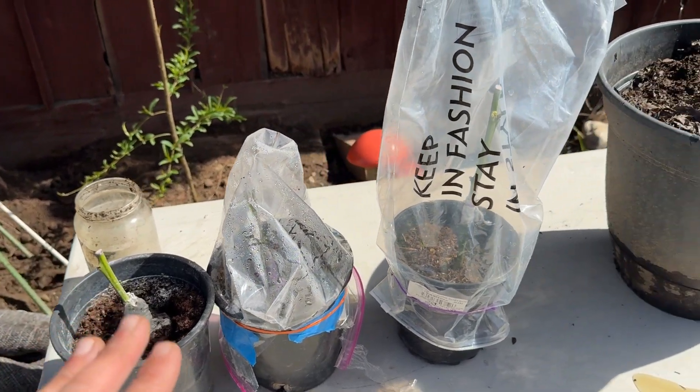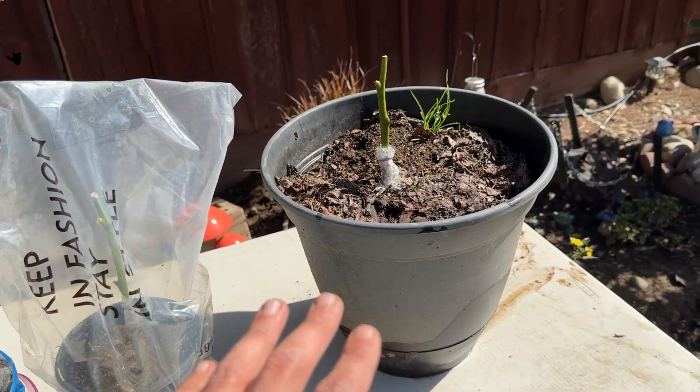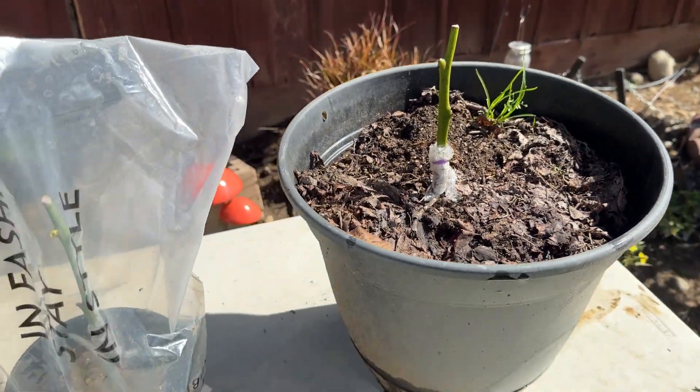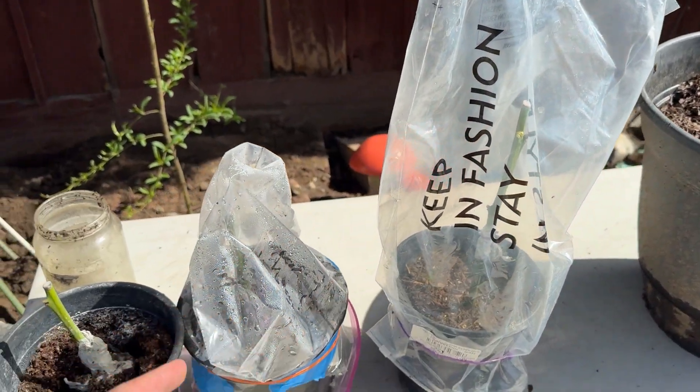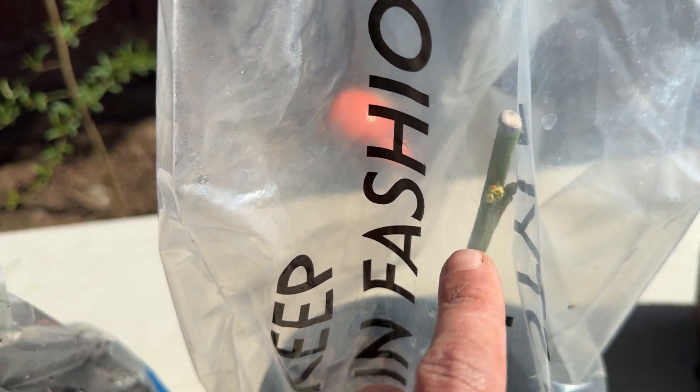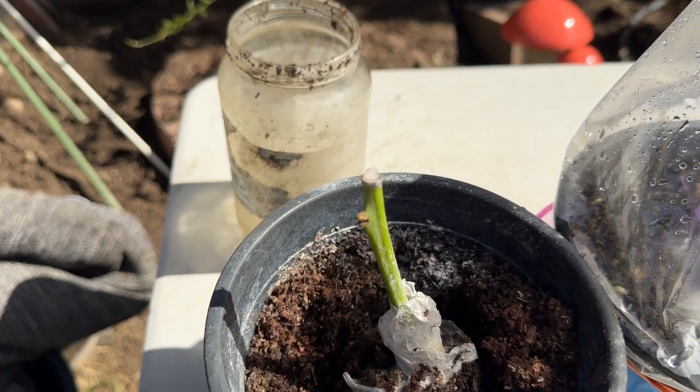We have four out of five grafts right here. I'm going to start cutting away at some of the plastic to see if they've healed over. Once I get all these uncovered, I'll show you what they look like. It is pretty promising because you can see we do have some buds, which should mean that these have been successful.